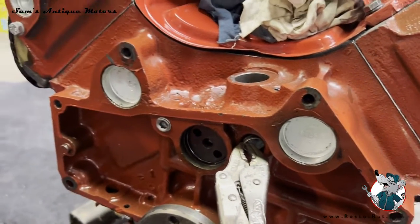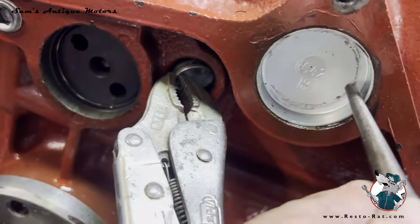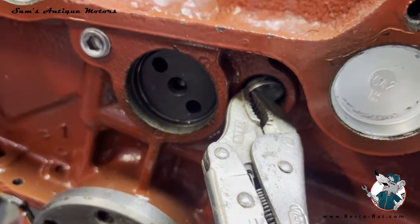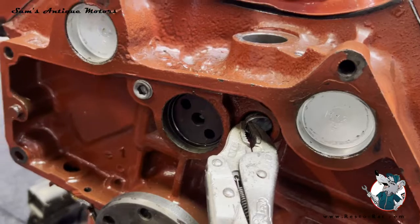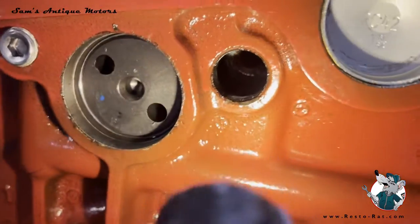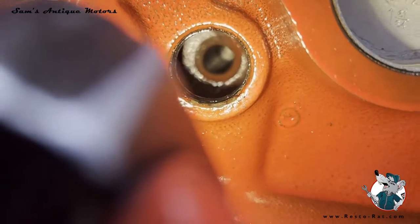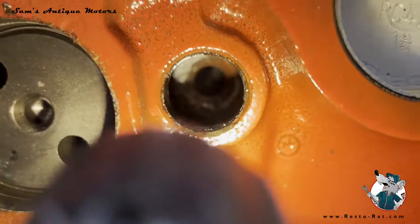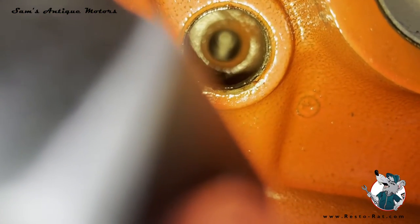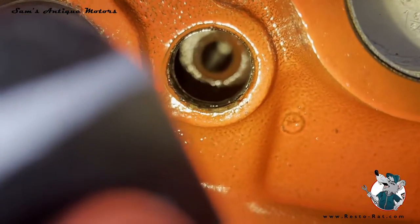If you find yourself in this situation, what I did is I took a punch and drove it right into the side of the press-in plug — that rotates it so you can pull it back out, because otherwise it's going to go all the way through and drop into the oil pan. I got that freeze plug out, and you can see the little threaded hole in there. You can also see all the way down that oil galley past all the lifters, and the shiny part way at the other end — just barely visible past the flashlight — is the expansion plug at the front of the block.